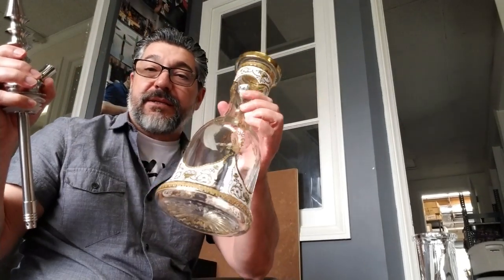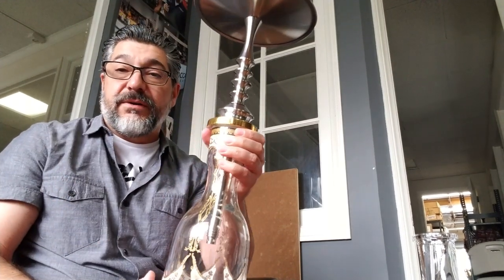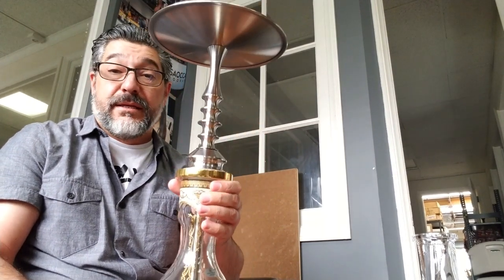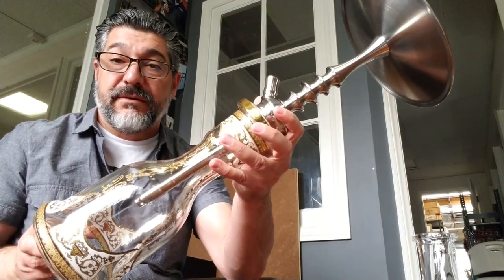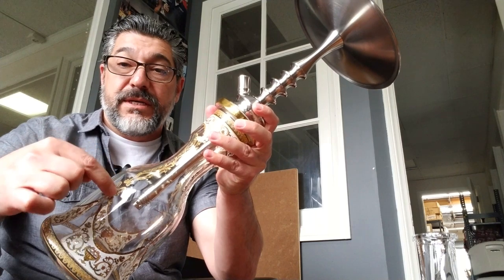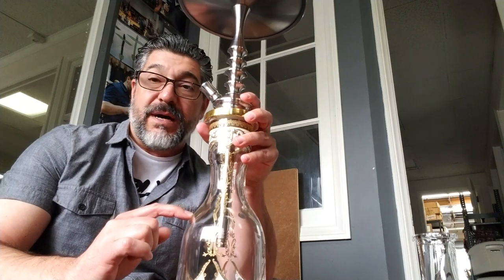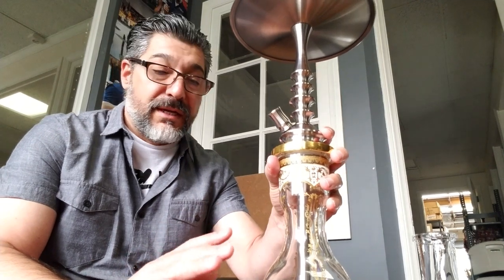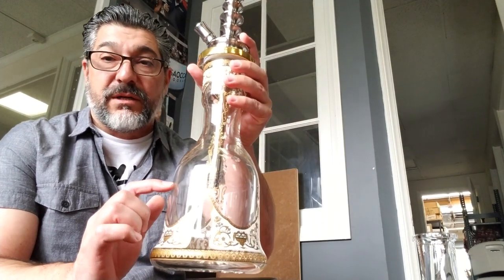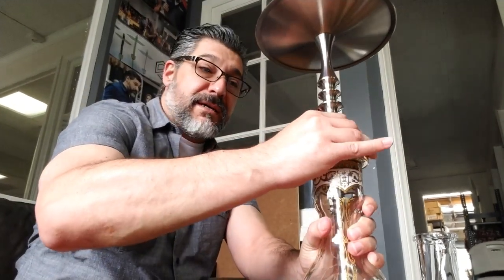But say you've been getting into the Russian style lately and these are kind of like too much work. Russian bases are really simple. Here's a Pharaoh which looks really great on this particular Pharaoh. But if you notice, the down stem isn't super deep — you'd have to bring your water level to about here or maybe here, which is just a little bit more than I'd like.